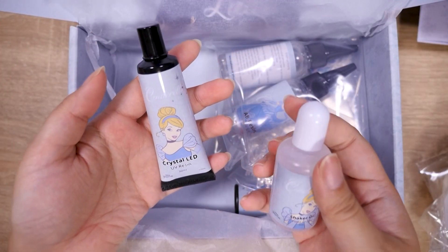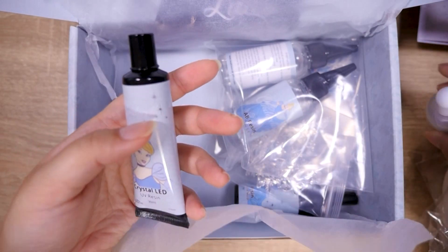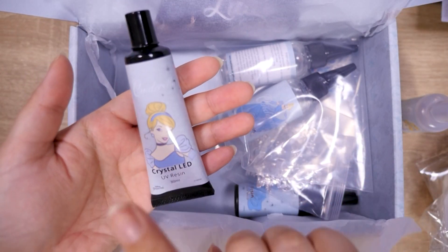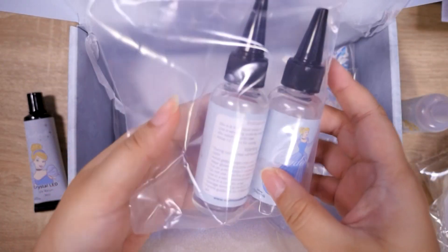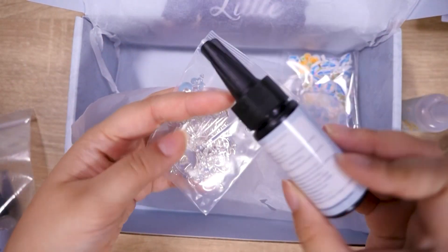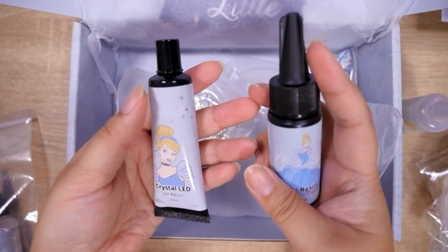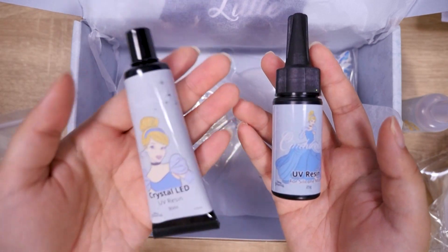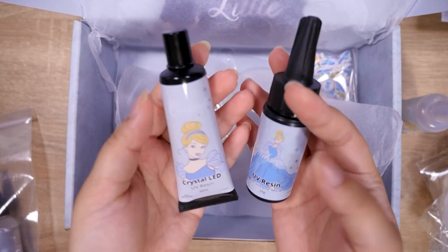Here are the resins. Looks like we have shaker oil — oh, so do we have shaker molds in here? Crystal LED UV resin — this is the type that cures faster. Some two-part AB resin, one-to-one ratio. There's also another bottle of UV resin. I'm kind of curious why they include both the UV resin and the crystal, but the LED resin is newer, so it's a way for you to try out a lot of different resins.